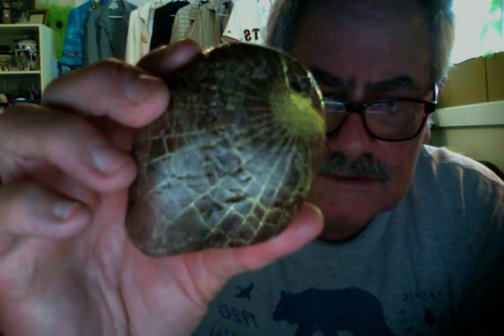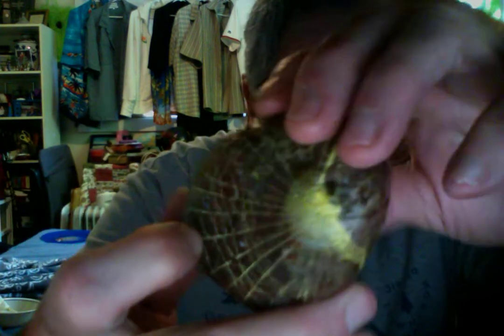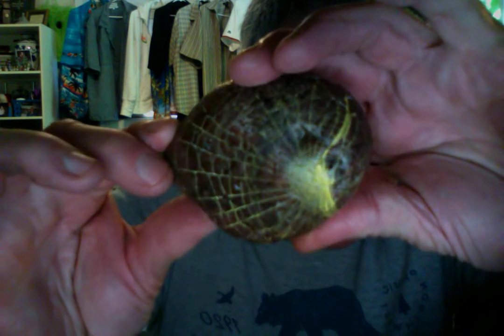Hey folks, these are spider rocks — actual spider webs captured on rocks, painted with paint. The webs themselves are captured on the rock. I have several more examples.